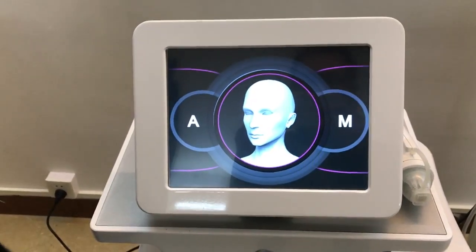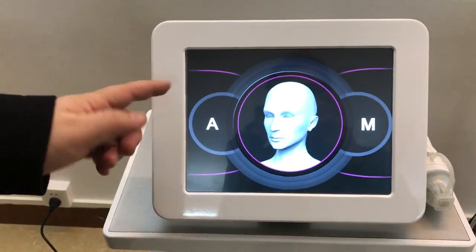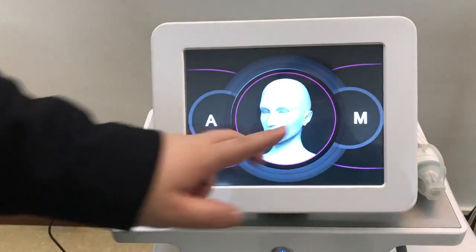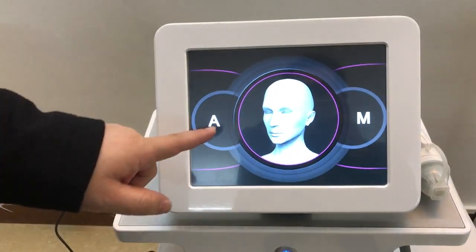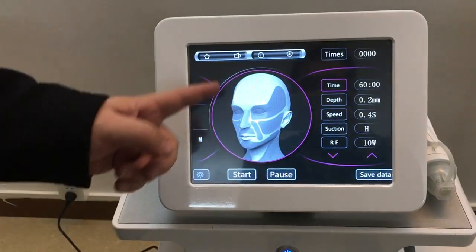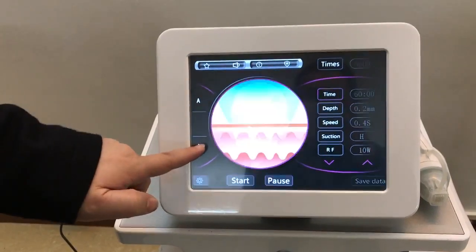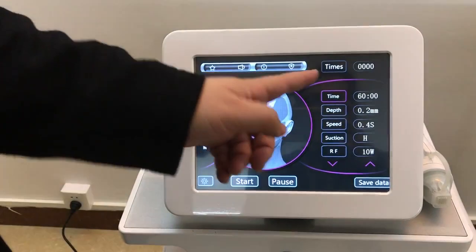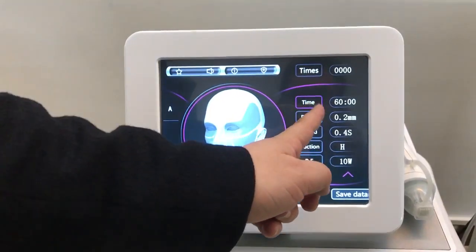Hello, this is our portable micro needle fractional RF machine. Here you can see A and A — one for face and one for body. If I press A, enter here for body, and the face here, you can see the treatment time settings.